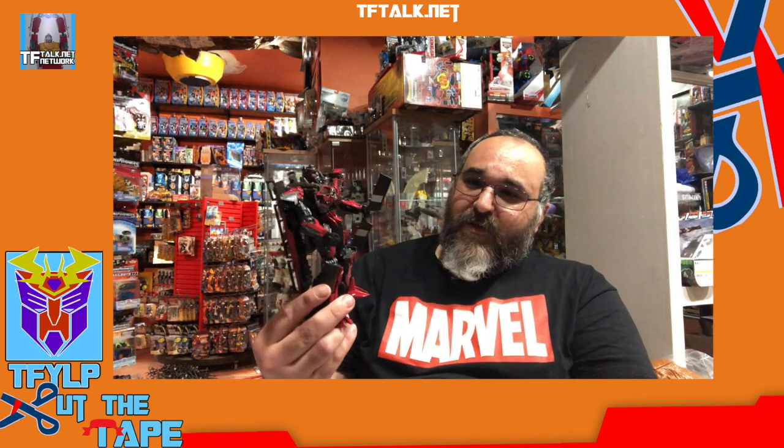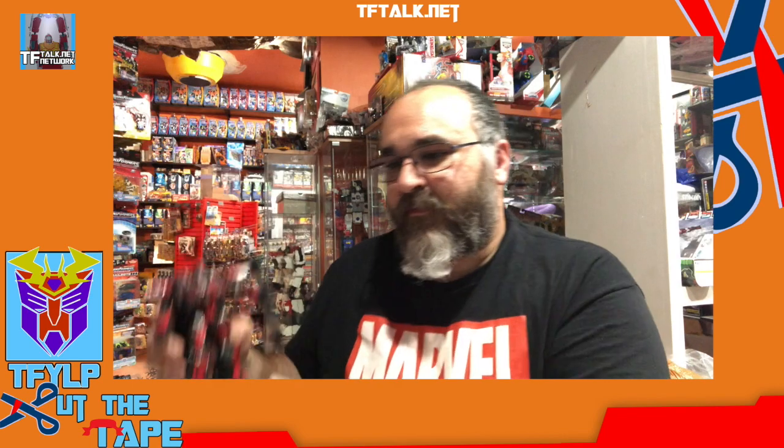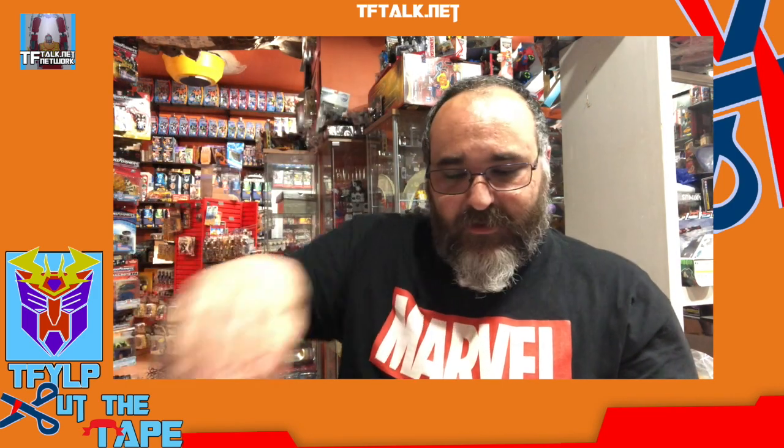So here we have it. This was the Studio Series Sentinel Prime from Dark of the Moon. Overall it was pretty good, other than the size as we said earlier. It's got a lot of good details; I'm pretty happy with it. Looks like it stands up pretty good by itself. Included we appear to have a little copyright and, of course, instructions.